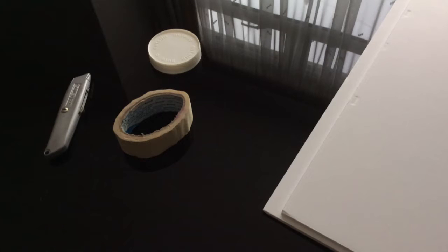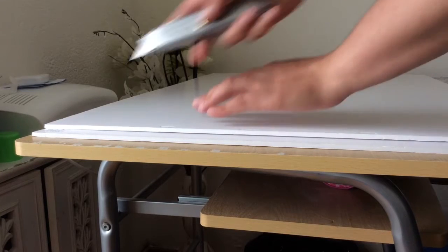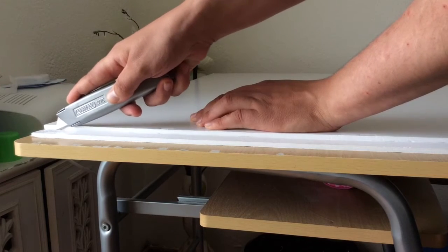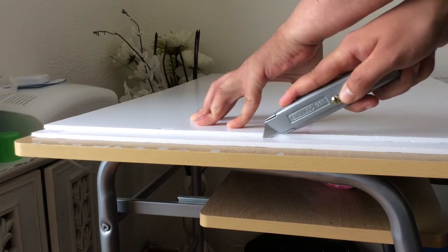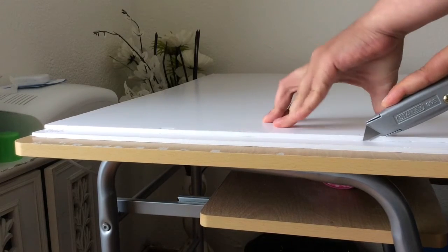These are the other accessories you are going to need apart from the camera and the lens. We are going to start off by cutting 4 strips of about an inch width of this board. You can get them in any art supply shop and probably DIY shops as well.